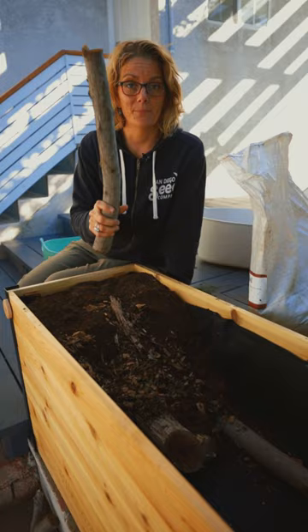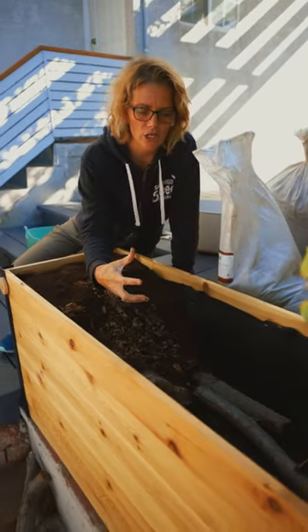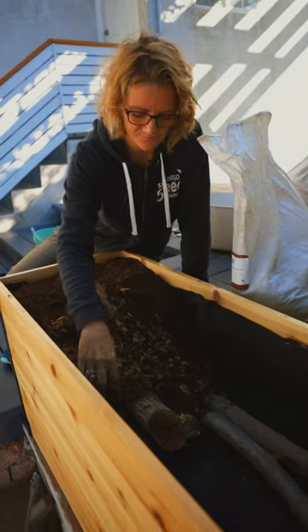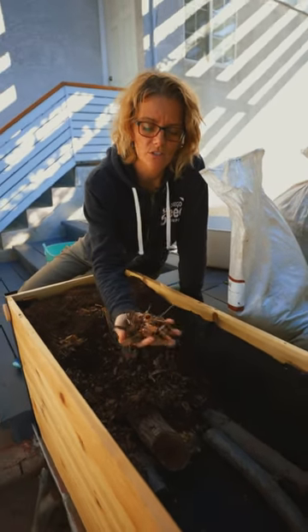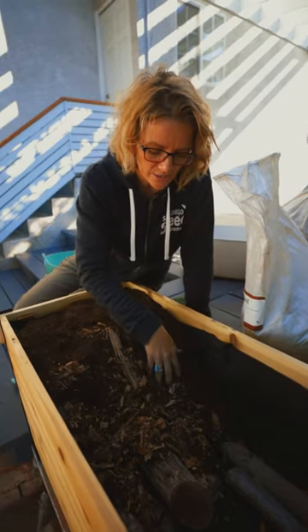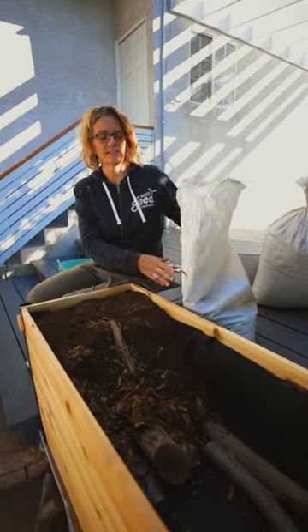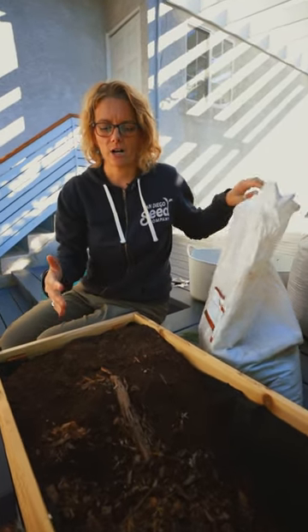You basically start with big things like logs, large sticks, things that can fill the bottom of the bed. Then you use smaller organic matter like wood chips or mulch. Then you use compost. And lastly, you fill it with something like a topsoil or soil that you get from your garden.